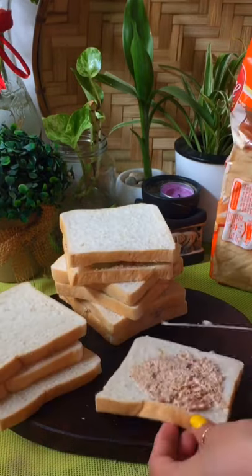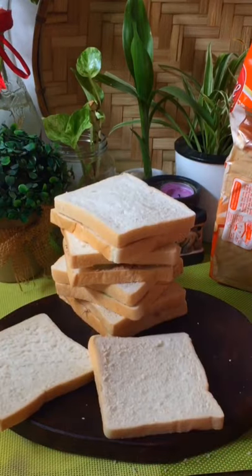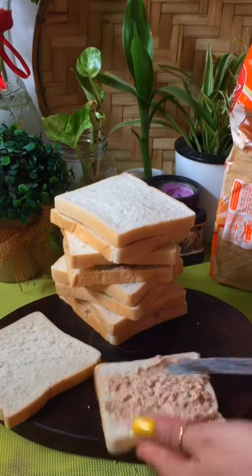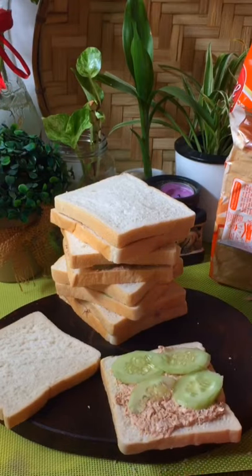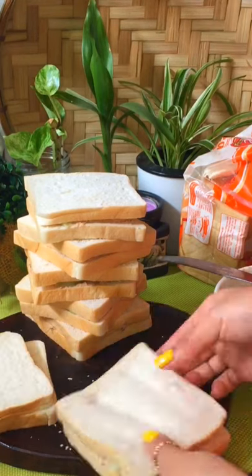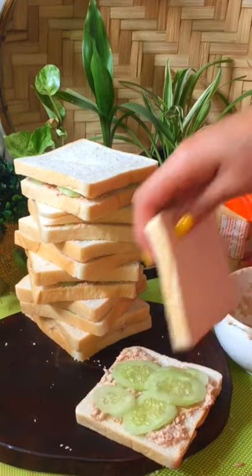I first started draining all the liquid from the tuna cans. I choose Century Tuna because that's what we always have in the house, and then I smash it and put some pepper on it, and then lots of mayonnaise, and cut some cucumber — and there you go, I have seven sandwiches.